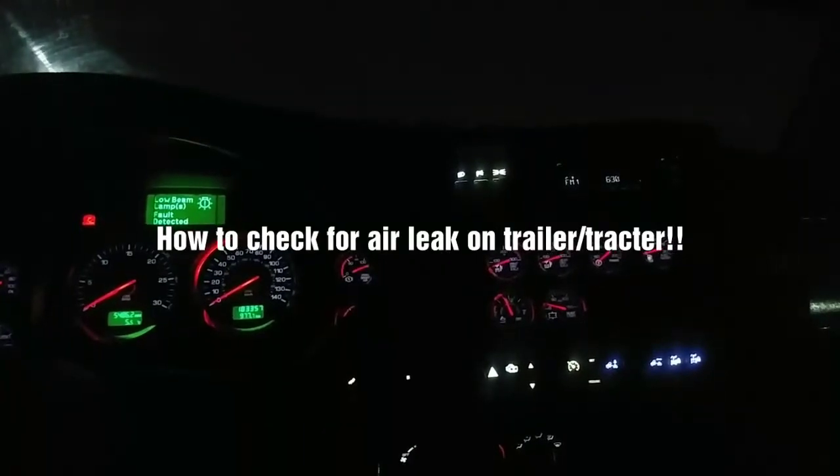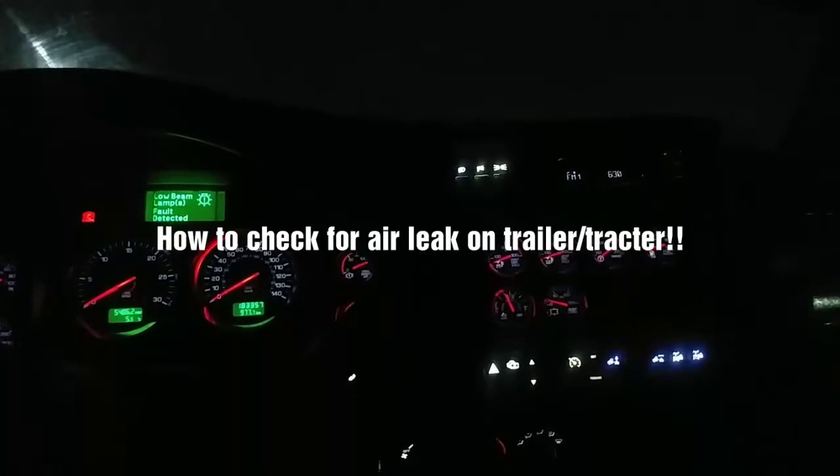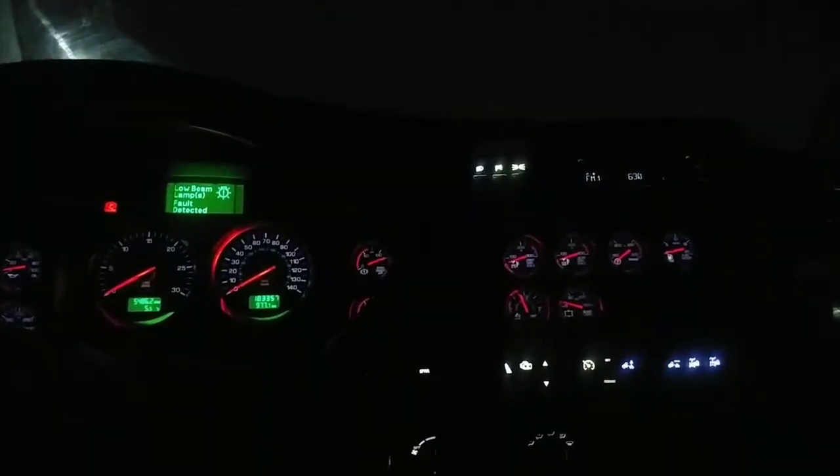This is a quick video of how I check for air leaks on the trailer and on the tractor. The first thing I do before anything is make sure I have enough pressure built up to the maximum — for mine it's 125 PSI, so the tanks are full.